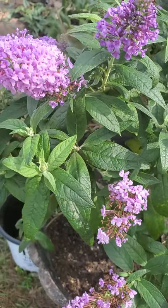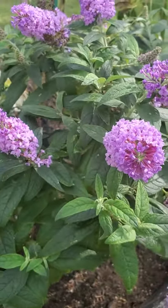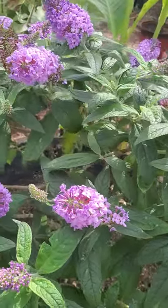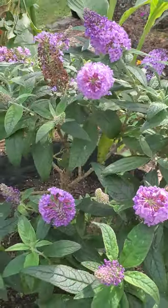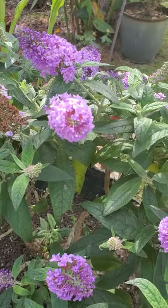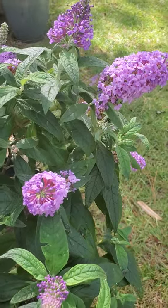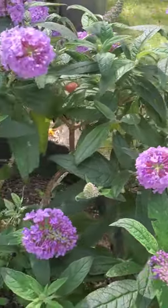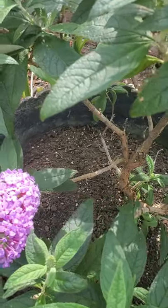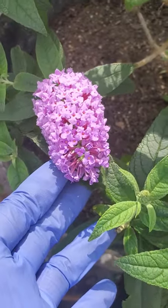Let me take a picture to inspire you to plant a butterfly bush — it is very easy to care for, and she's always blooming. It invites butterflies, and you see the butterfly doesn't mind at all even though I'm here doing a video.